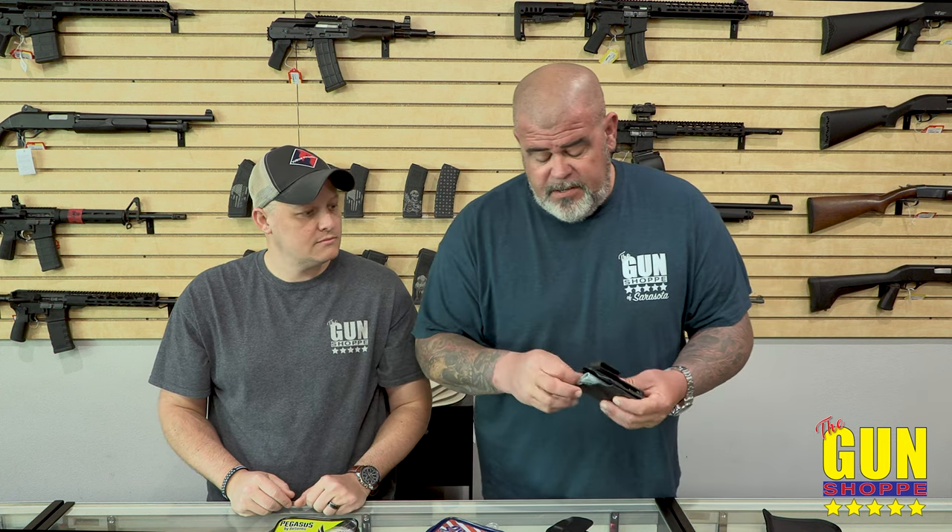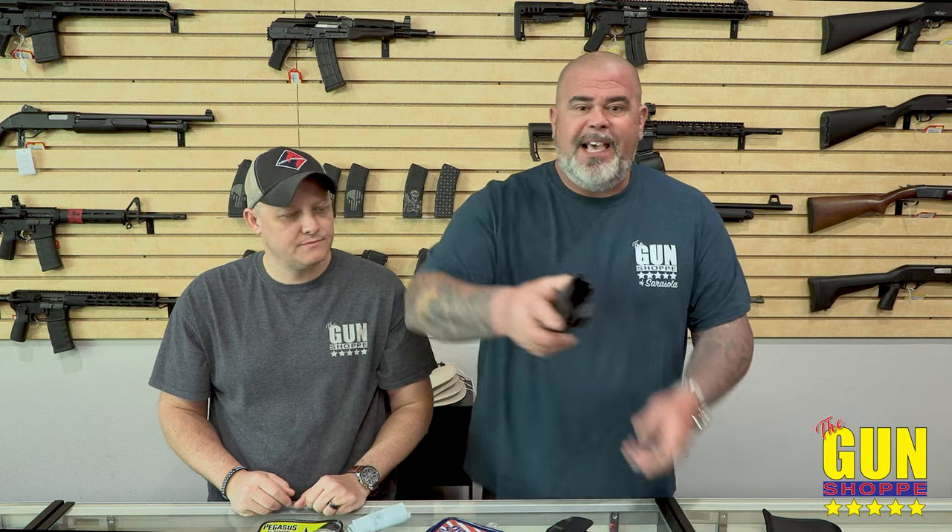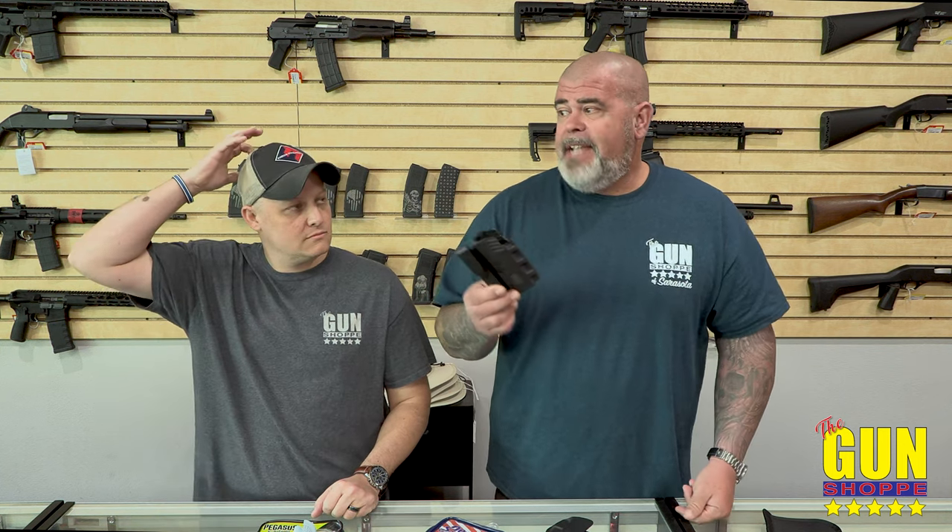Kydex holsters work great, they secure the gun like there's no tomorrow, and they cover the trigger. There's a little more wear on your gun from these. When you buy kydex, make sure you're actually getting kydex — if you look on the inside of the holster it'll have kind of a shiny, satiny finish in there, which means it's going to scratch your gun less. But folks, it's a tool — who cares if it scratches. The downfall with these is they're good for one gun — if you're carrying a SIG P365 it's only going to carry a P365.